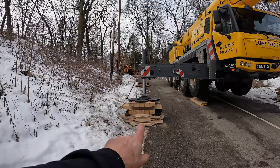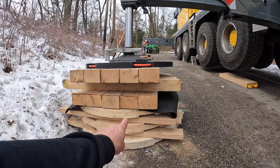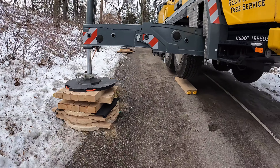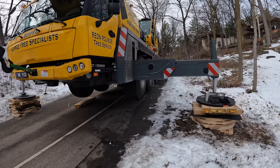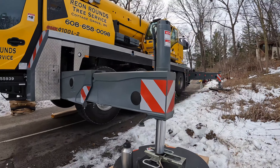Today's job is kind of a special one because we're jacking the Grove up very high for the first time. We've got my custom plywood pads, wood blocks, and Deka pads. She's up pretty high and perfectly level — this took us about 45 minutes to get it like this.